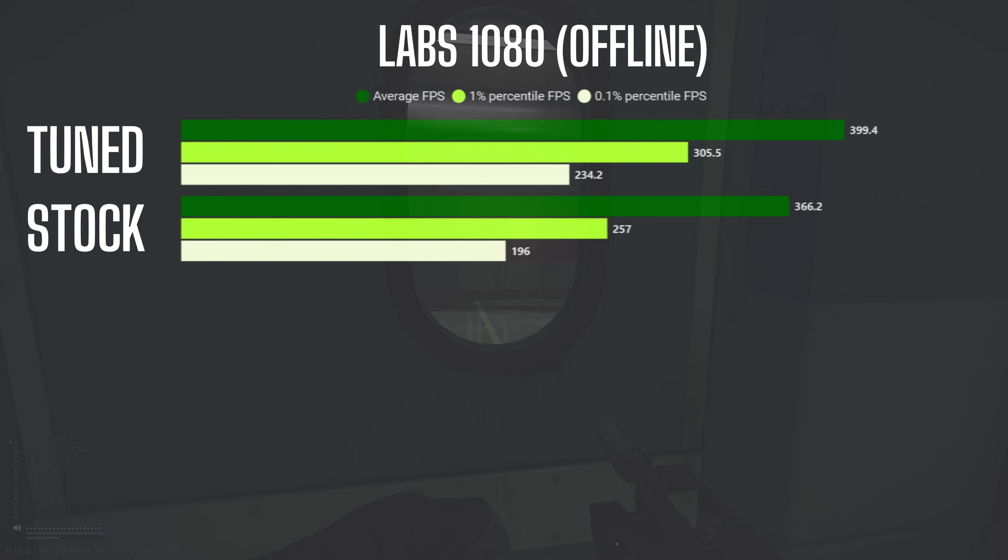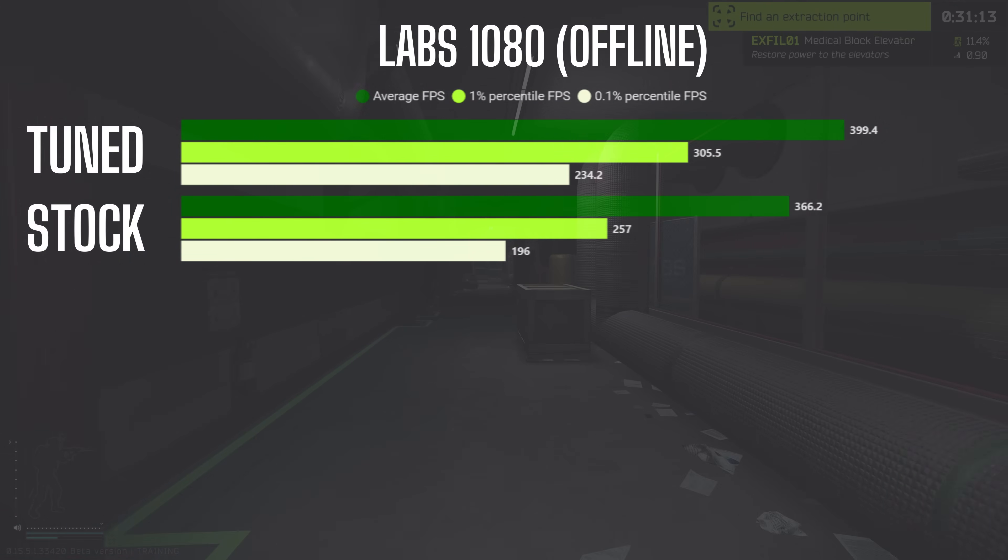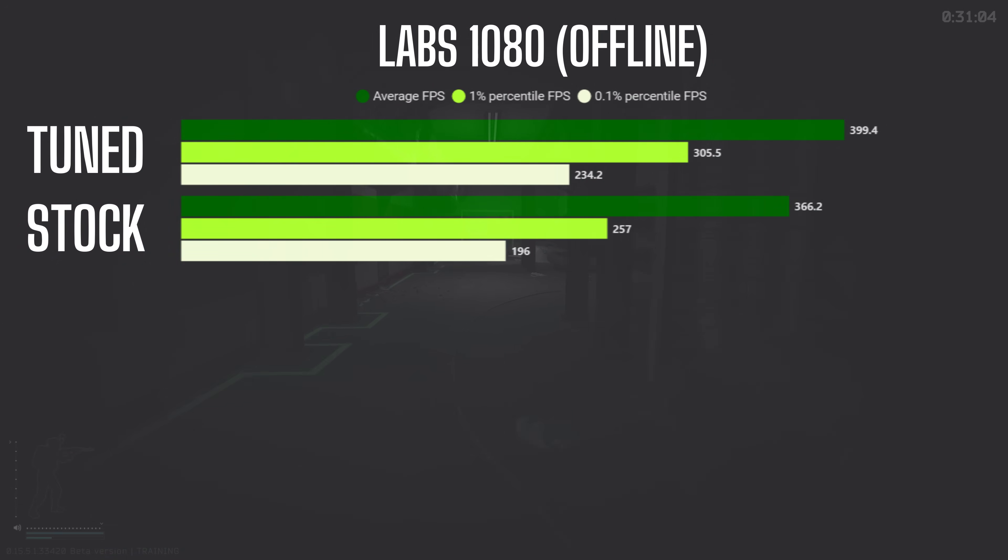Moving on to the numbers: performance increases are moderate across all metrics in 1080p on Labs Offline, with 9.1% higher average FPS, 18.9% better 1% lows, and 19.5% higher 0.1% lows on tuned settings.